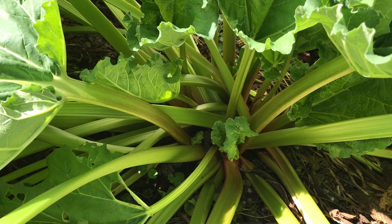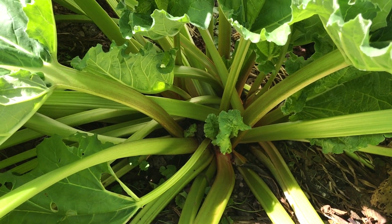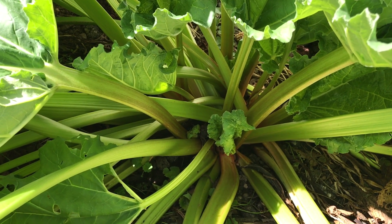I also have Canadian Red, which I didn't grow from seed myself — I bought that from a nursery. And I have Glaskin's Perpetual rhubarb, which I did grow from seed. I'll show you that in a future video.